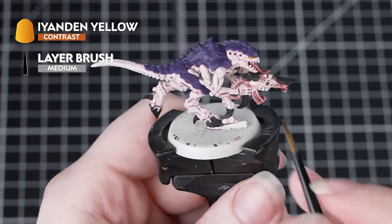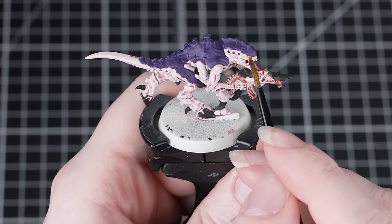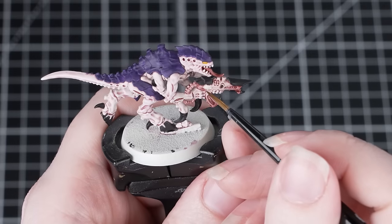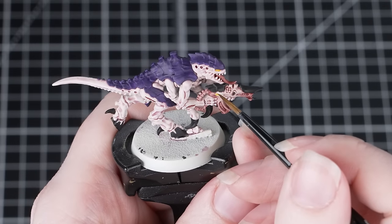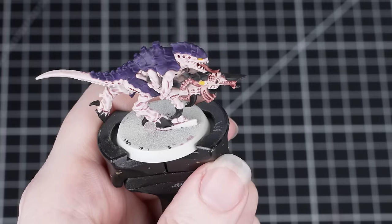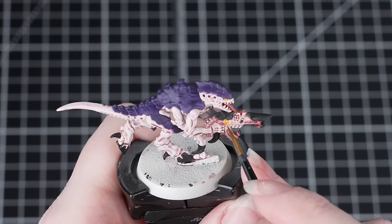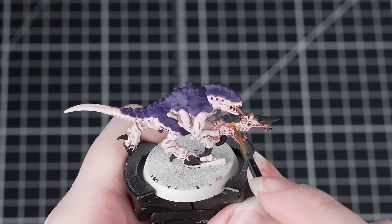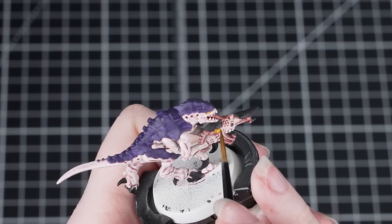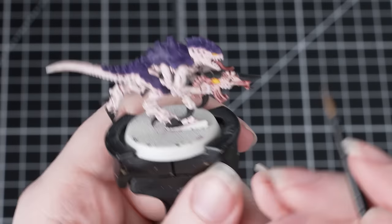Now we're going to paint those unnerving yellow eyes using Aeyanden Yellow. Taking it straight from the pot, apply it heavily and neatly to the eyes and also to the eye on the weapon, being careful not to get it on any other details. Control the pooling by cleaning off the brush and using it to soak up the excess from the center of the eye — the paint will pull away from the middle and create a glowy effect. Before doing this it's a good idea to paint the areas back in Wraithbone, as Contrast paint needs a solid base coat to go over properly.